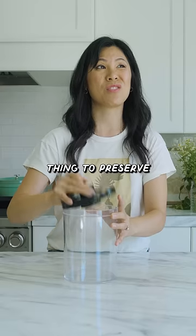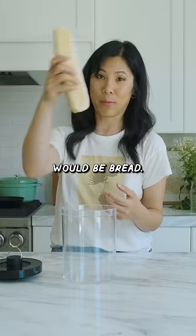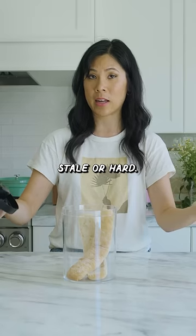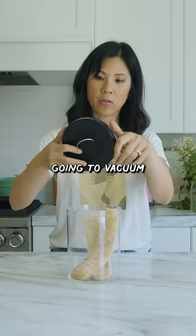I thought the best thing to preserve would be bread. Pretty soft right now. I feel like bread is the easiest thing to get stale or hard, so we're gonna vacuum seal it.